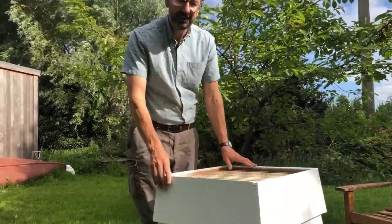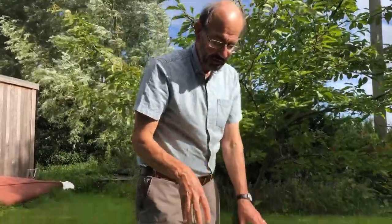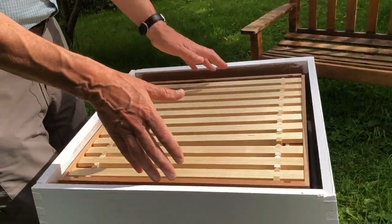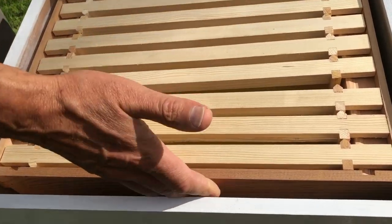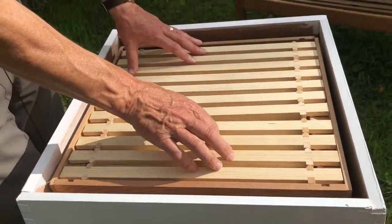One of the big differences with the WBC — if we look through the top — is that because it's got this outer frame and then the hive inside, there's a gap all the way around. This gap provides extra insulation during the winter and it's particularly good if you're in a windy position.